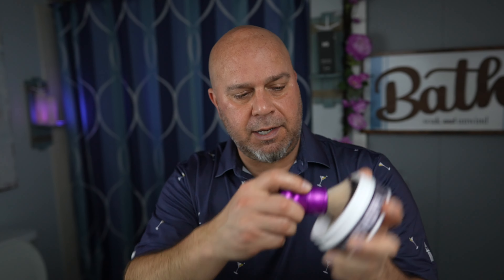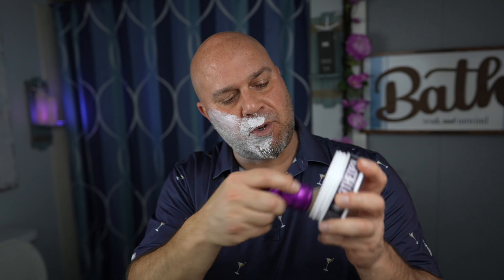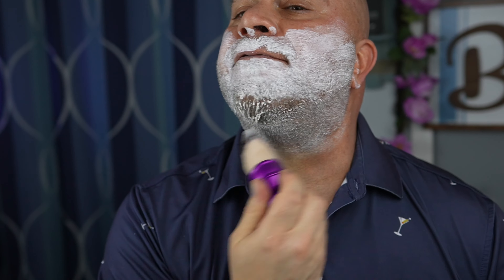Let's start this shave out. I'm going to put a little bit of water on my face. With any synthetic knot, you just dip it down in your water bowl here, wring it out, grab your puck of soap, and go around it a few times to get some of that soap. Then I just start painting it on my face. If you need some more soap, go back down — it's not hard to do. You're going to be going through so little of this soap by doing a face lather.